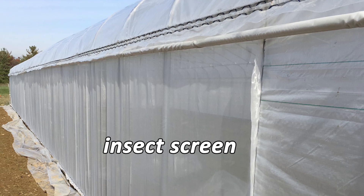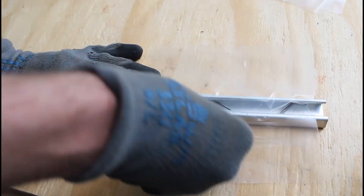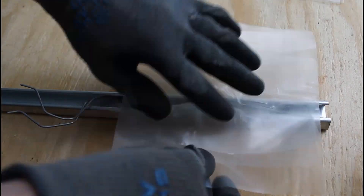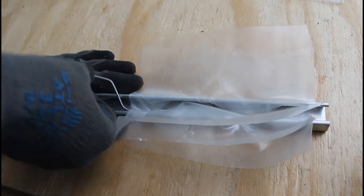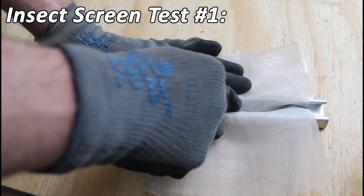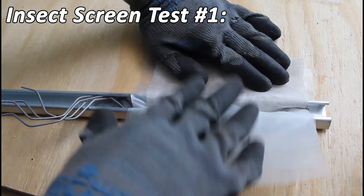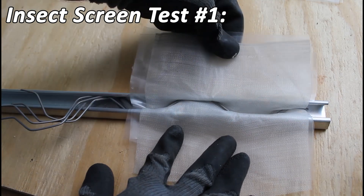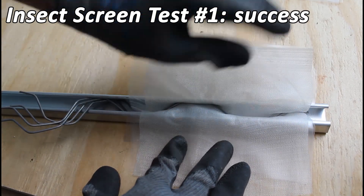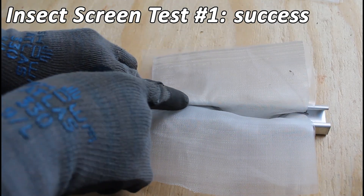Now we're going to do two quick insect screen tests. We're going to put three layers of plastic with three layers of wire, and then try to put 75 mesh insect screen over top of all of it. It's getting a little tough — actually, that's holding no problem. So now we know that this channel can hold three layers of six mil plastic, one layer of 75 mesh insect screen, and four pieces of spring wire.